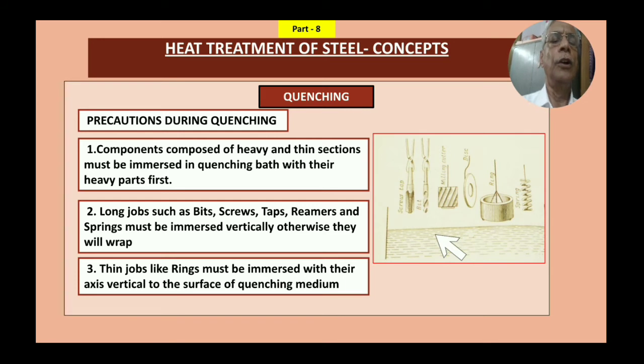Third, thin jobs like rings must be immersed with their axis vertical to the surface of the quenching medium. The ring axis has to be normal to the oil or water surface. This is the oil surface, and the ring is cooled in a vertical orientation. Warpage is nothing but twisting of the object.